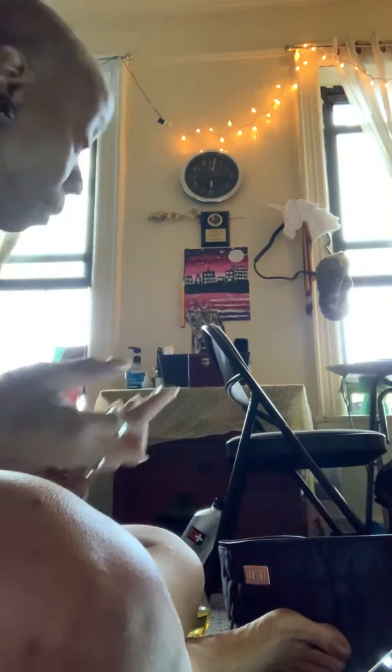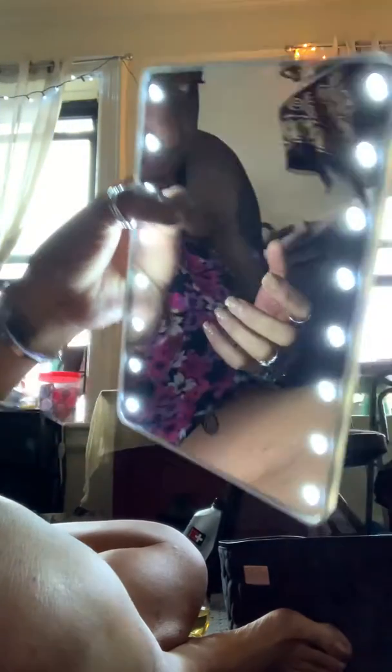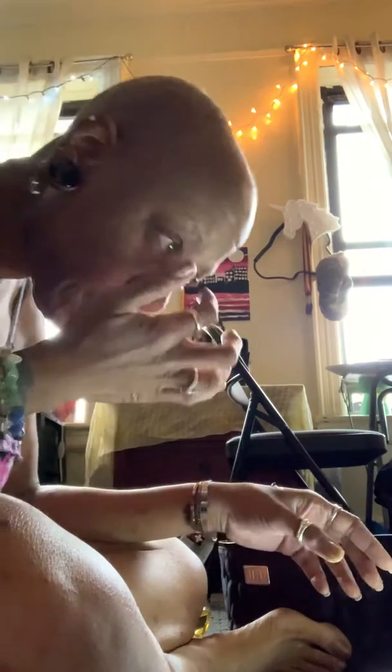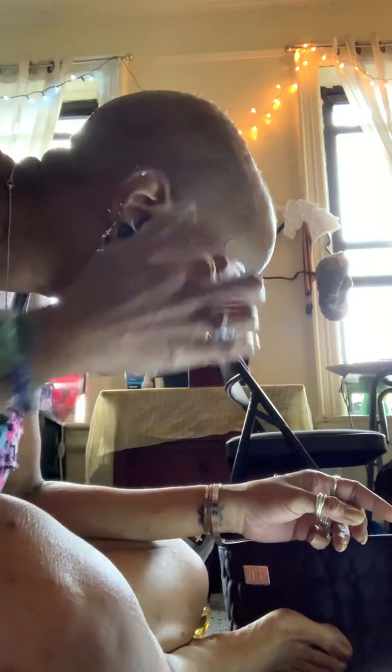I wanted to highlight my mirror that I got from Amazon — this right here has a dimmer switch that controls how light or dark it goes. That's a beautiful plan. I'll put the details on this light in the description, because I'd have to go into my orders since I don't have that stuff memorized.